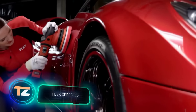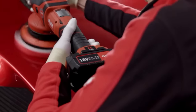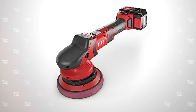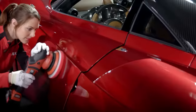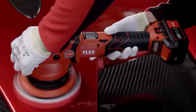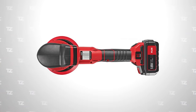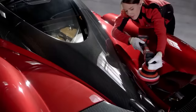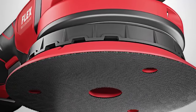Flex XFE 15150. Today's last tool is the cordless battery-powered polisher from the German company Flex. It will come in handy in the automotive, marine and aviation fields because it will help remove small damages and scratches from the body of a vehicle. The machine can remove even the smallest irregularities in the paint layer and make the surface look shiny as if it were new. The cordless design gives the operator more freedom of movement. The XFE 15150 is also capable of polishing at low speeds but with high torque, making it suitable for working on heat-sensitive surfaces. The price is about $600.